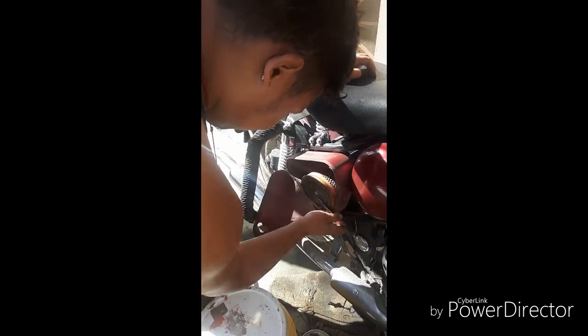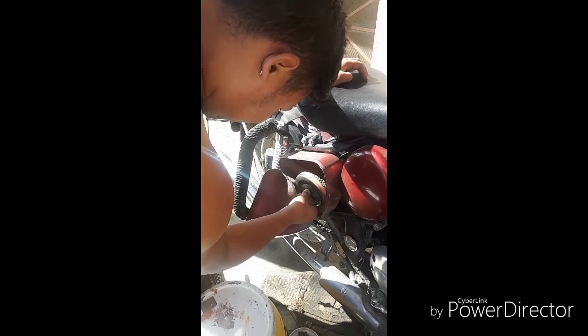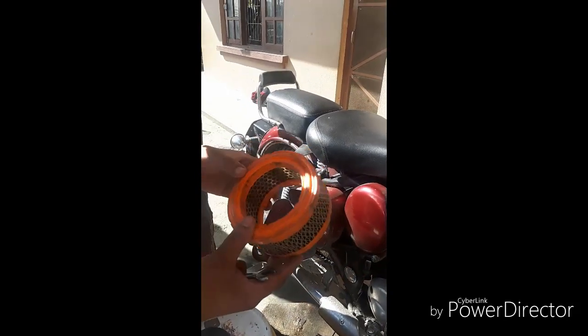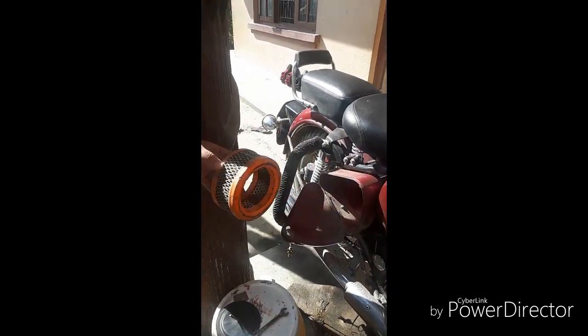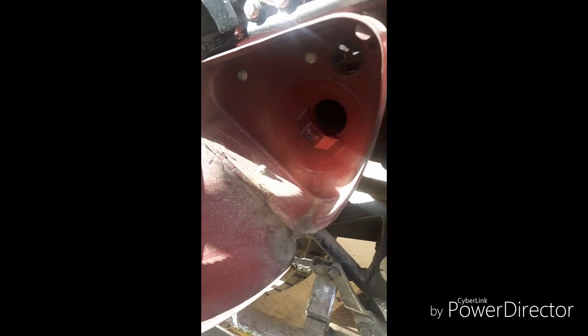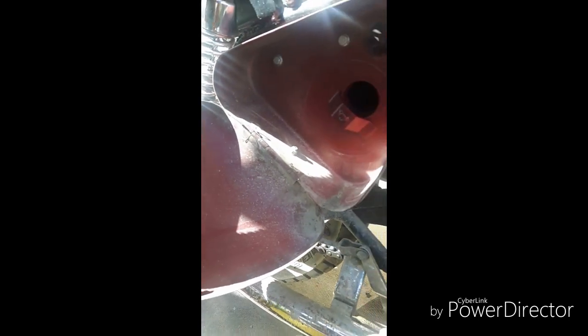This is the air filter for the 44. This one is located on the road side, and this one is located on the side of the road.